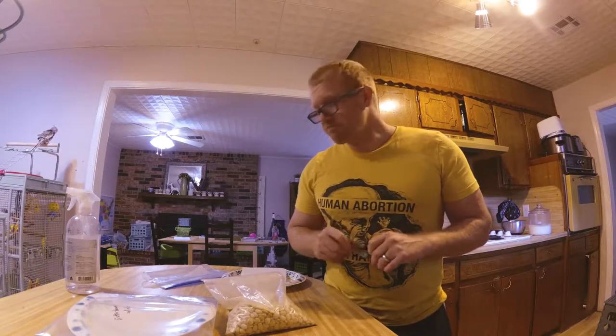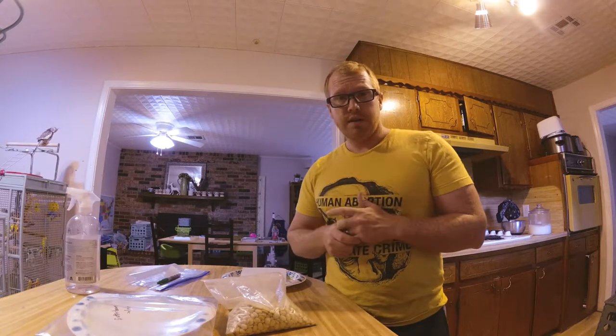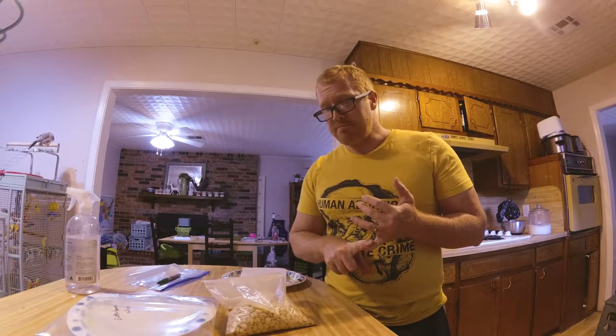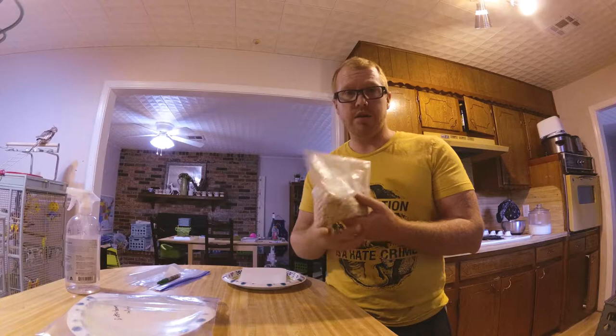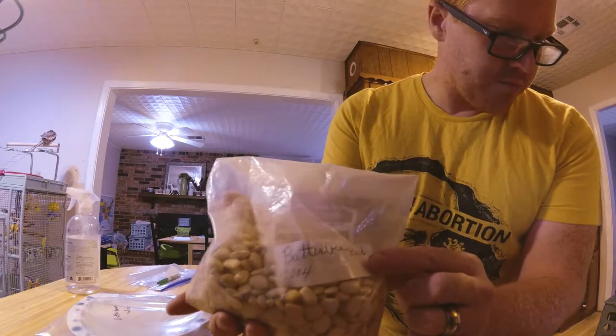I'm excited because when we went over to visit, we took our new baby to go meet her for the first time. I asked her if she had any seeds she'd saved over the years, because I knew they'd be heirloom and adapted to the local environment. She did have a few left — some corn and some okra. But what I'm really excited about is this bag here. It's a Butterbean — she even labeled it. It says Butterbean 2004.